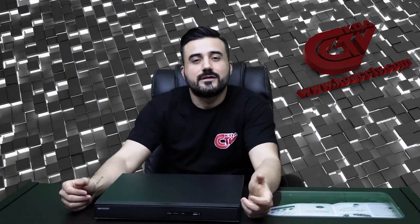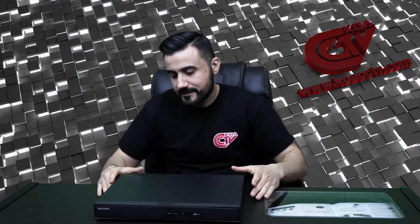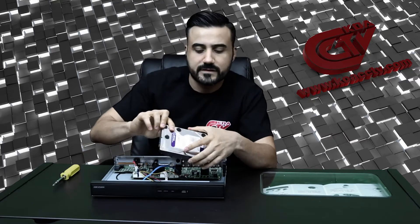Welcome to KOACC TV. Here are the how-tos to installing a hard drive. One of the things we also recommend is the Western Digital Purple, which is for surveillance. They work really well with the DVRs and they last longer than the majority of the hard drives we've tested.